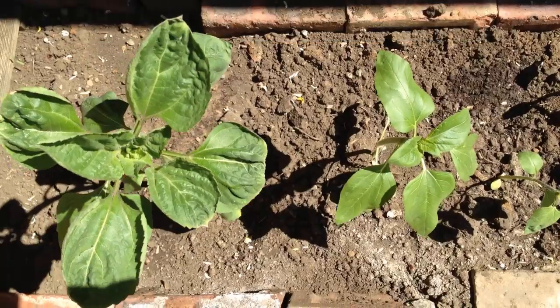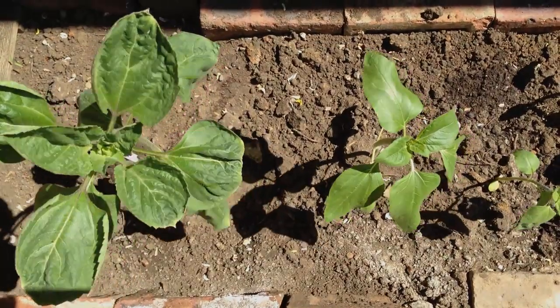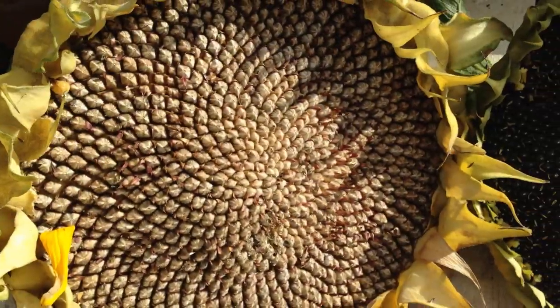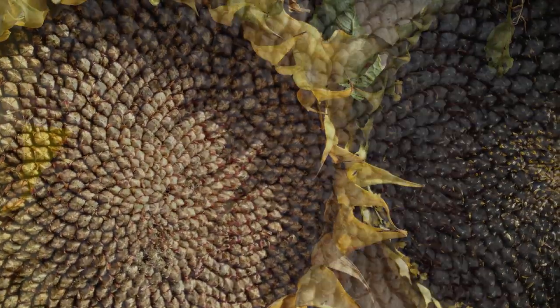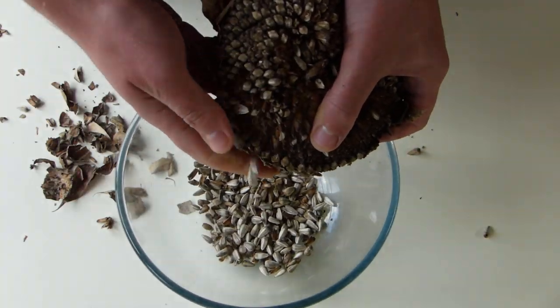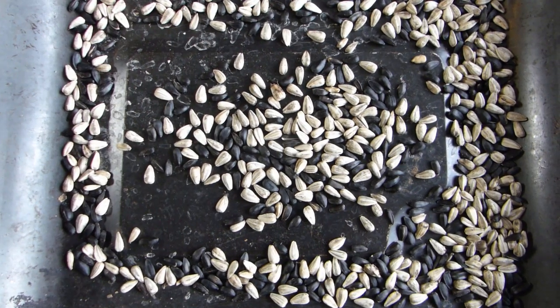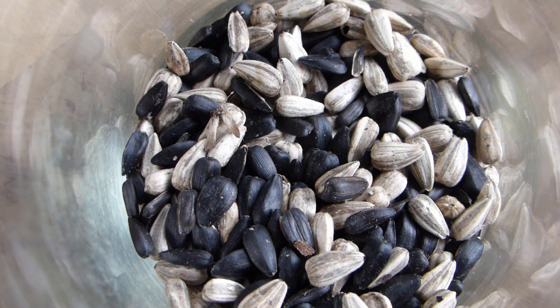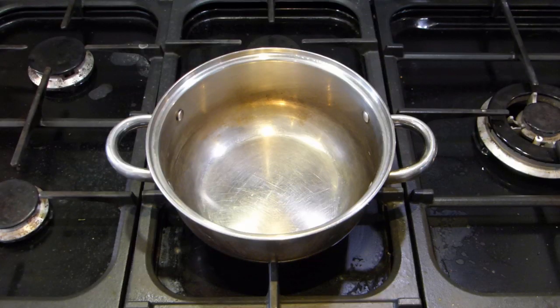Give sunflowers a sunny spot in the garden, sheltered from strong winds, and they'll be standing tall and proud by summer. The seeds are ready to harvest once the petals have withered and the seeds can clearly be seen. Rub the seed head back and forth to dislodge the seeds. Roast sunflower seeds as they are — no need for oil — in as little as five minutes. But we reckon salted sunflower seeds taste best.